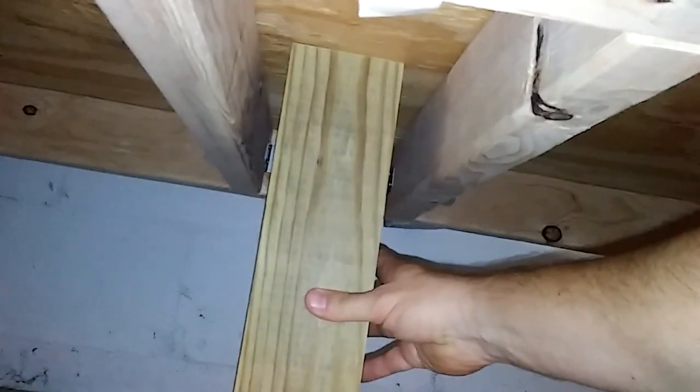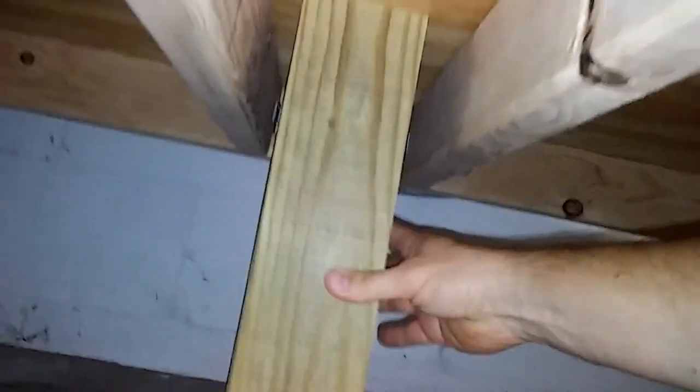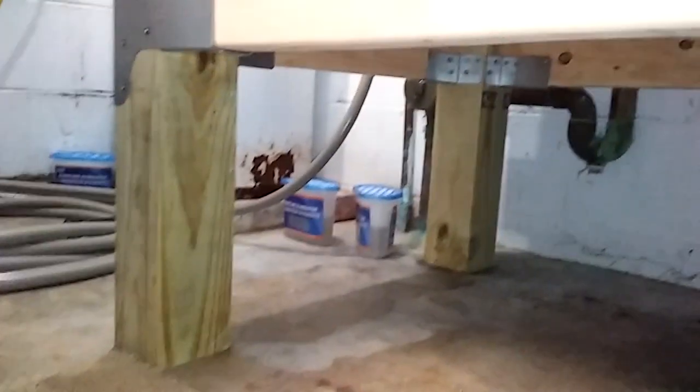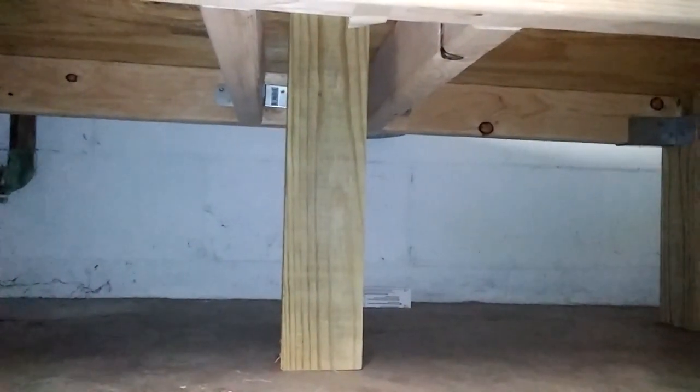I put this 4x4 post in the middle — as you can see it's actually loose and I can move it around. So I've got the weight of the entire washer sitting on this, and it's being held up by the four legs on the sides. I put that post down there just for a little extra security and safety, and I'm just going to leave it there.